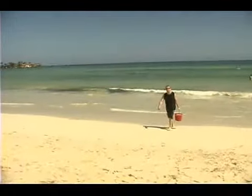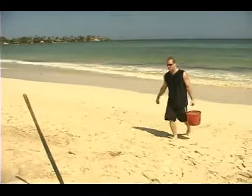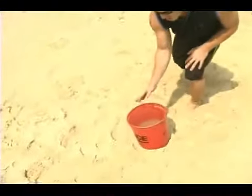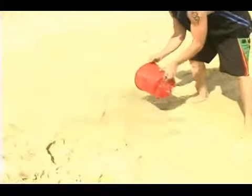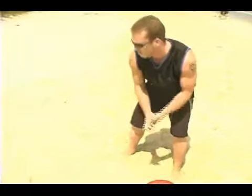You can also bring in some buckets of water. Typically what we would do is pour some of the water — it will create a flat area and help pack the sand down at the same time. Give yourself a 5 or 6 foot area depending on the size of the sand castle you're going to build.